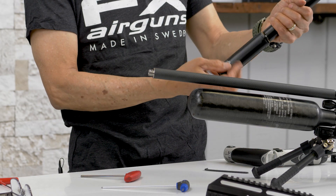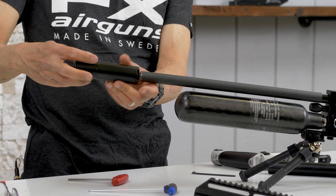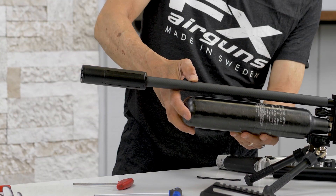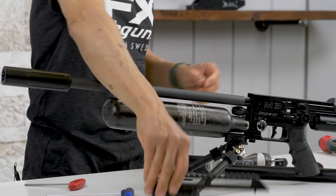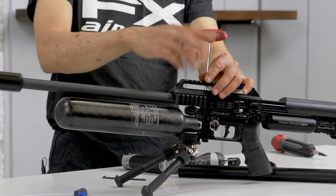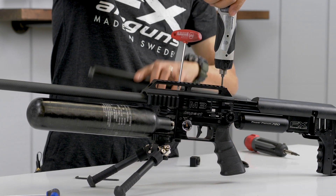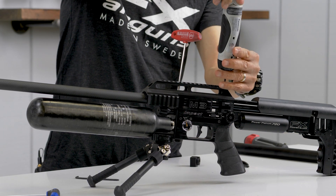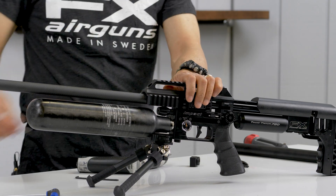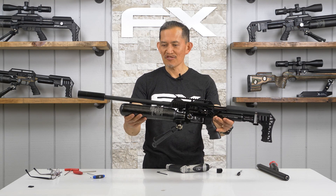Now you just need to install your silencer — it's really rigid. Then continue with the scope rail on. And that's how you install your barrel tensioner.